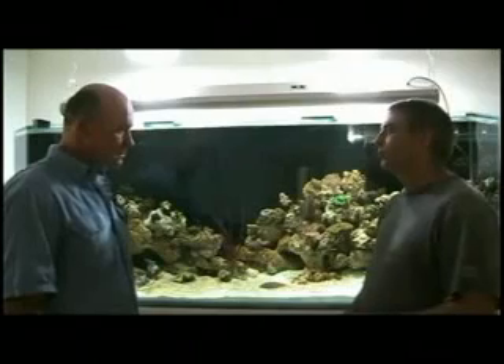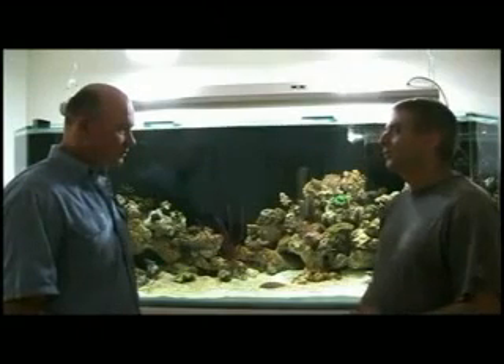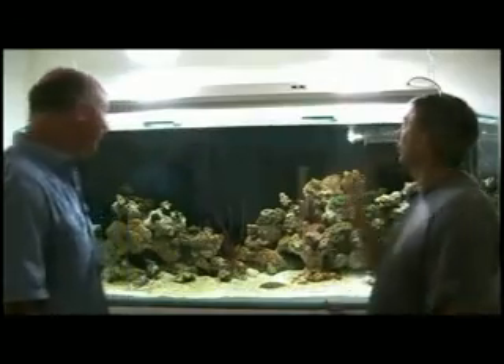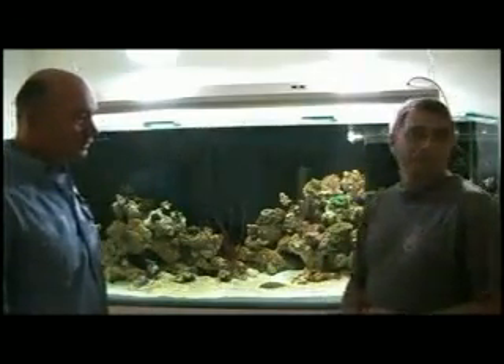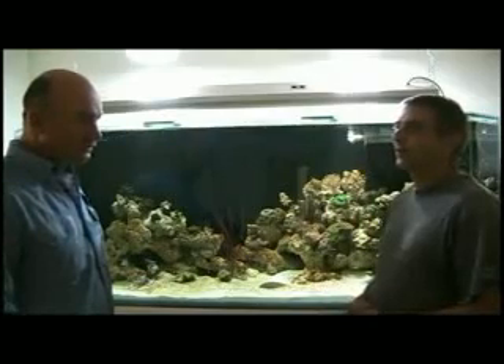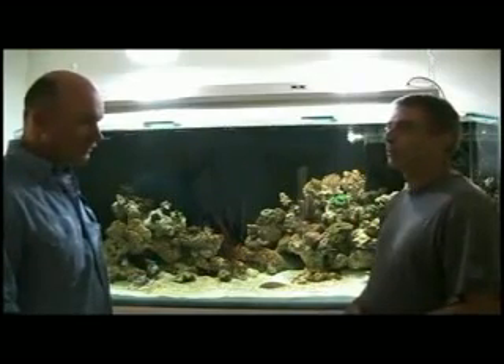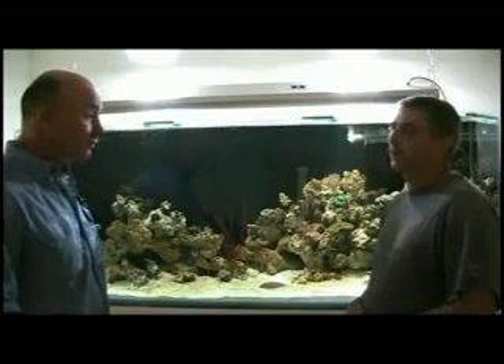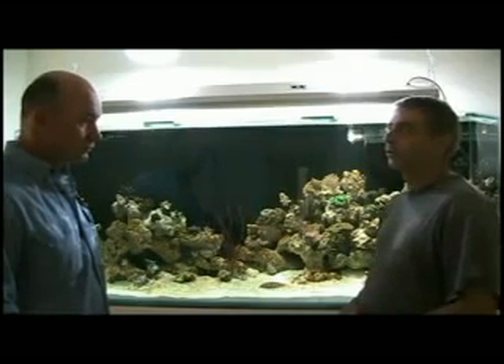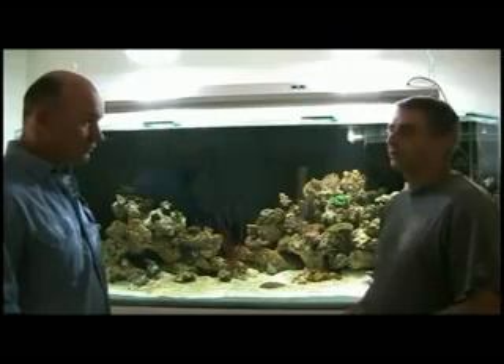Probably cutting my electricity bill by somewhere around a third. Serious? One third? And the other aspect is that because these solar tubes are powered by the sun, I don't have to replace the bulbs ever. Whereas a normal metal halide bulb is somewhere in the vicinity of $150 to $200 each and they have to be replaced every 12 months.